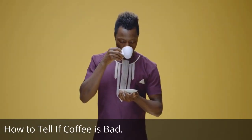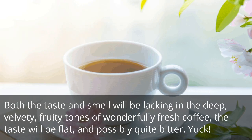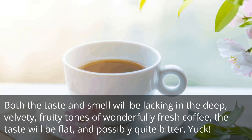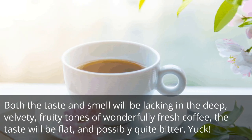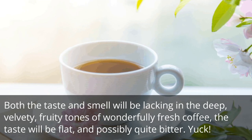How to tell if coffee is bad: both the taste and smell will be lacking in the deep, velvety, fruity tones of wonderfully fresh coffee. The taste will be flat, and possibly quite bitter. Yuck!